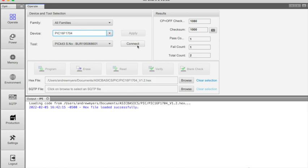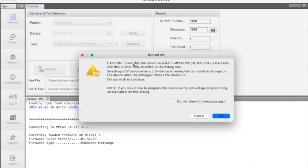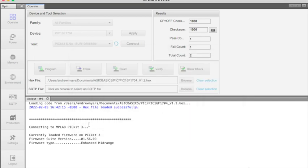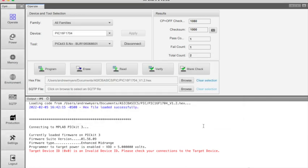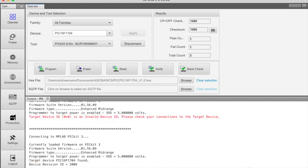I took this hex file off a good hash board. Now simply all we have to do is click Connect and it should attach. Because it's a socket you just plug in, sometimes you have issues with connection, so you may need to reseat it. Also of note, it is a 5-volt device. We did get an invalid device ID, so I went ahead and reseated it and we're going to try to attach again. As you can see, this time it did find the target device — the 16F1704. It matches the device that we've selected from the drop-down.